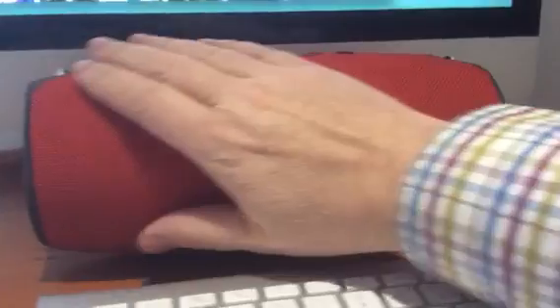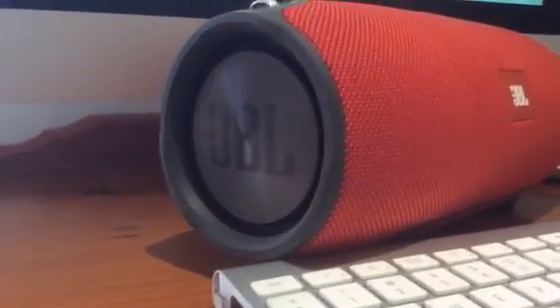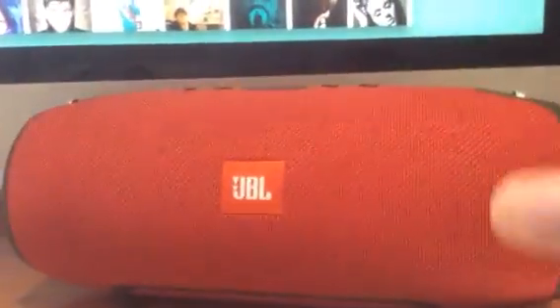It's got a nice lifestyle finish which makes it waterproof. There are real sexy passive radiators on the side and these things pump depending on the type of music you play.